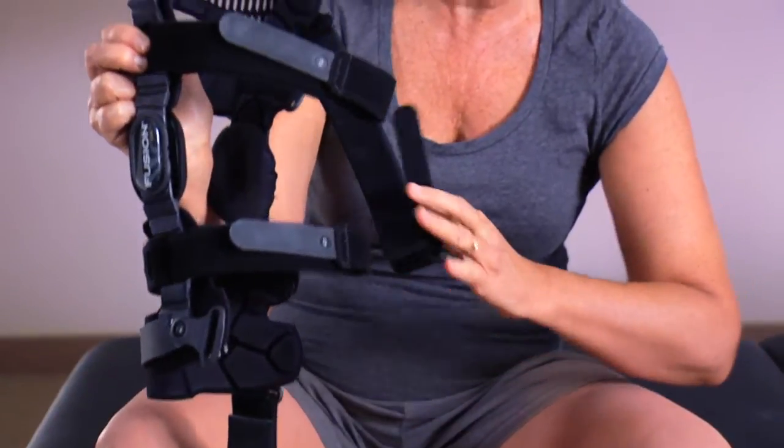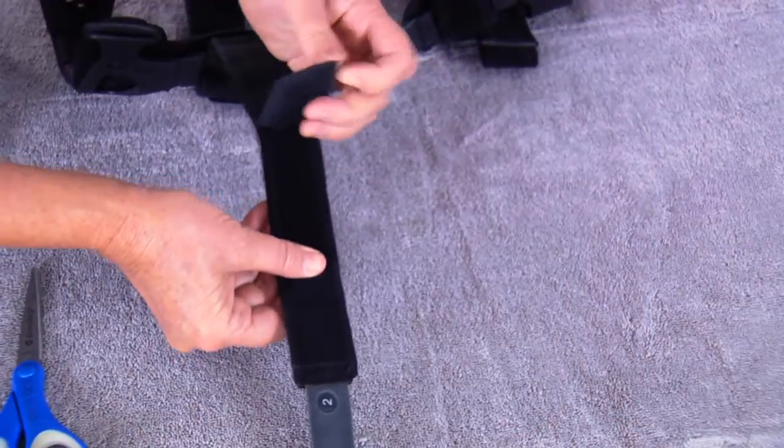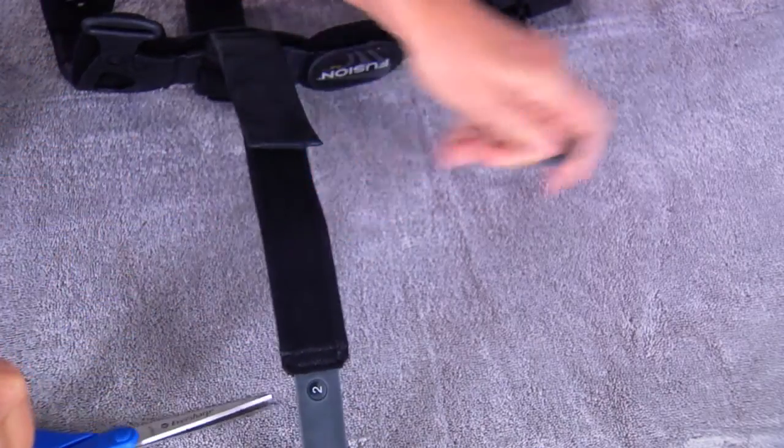Holding the hook loop tabs against the straps will stop the straps from getting tangled. If the strap pads are too long, adjust or cut them to the right length and then adjust the straps.